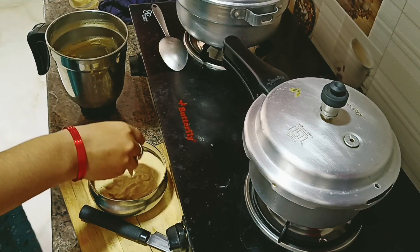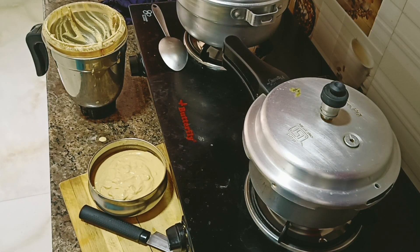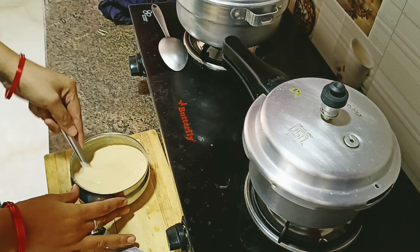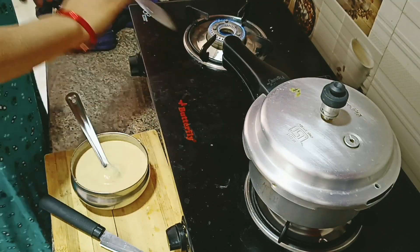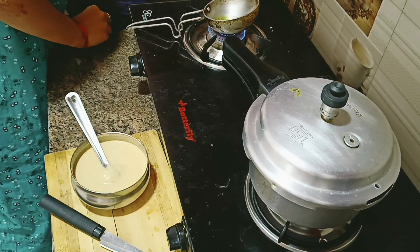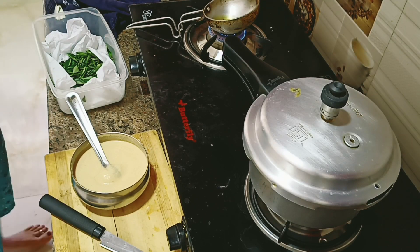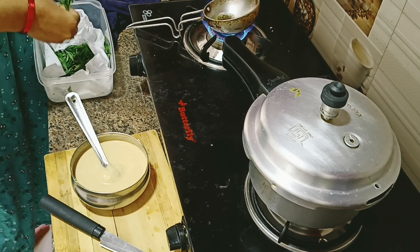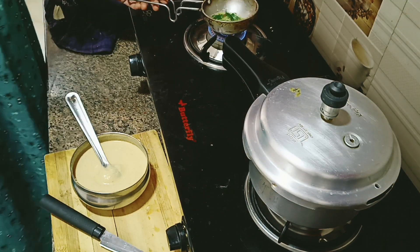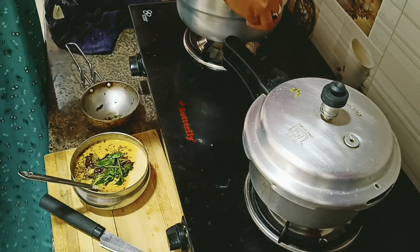I am not adding water here. Actually, I have to add some water in the idli. I am going to add some idli. I am going to add oil on the oil. I have to add some oil. This is not the smell, but it will be tasty. I am going to add some oil.